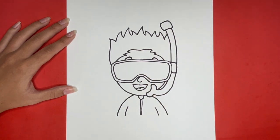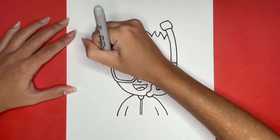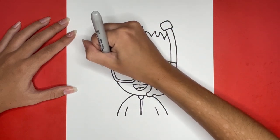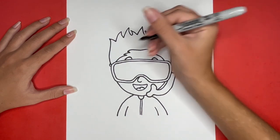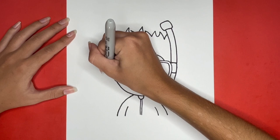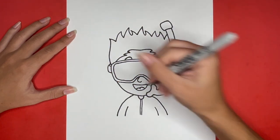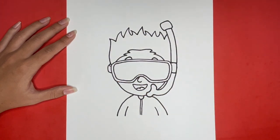Next, we are going to draw the left strap of our goggles. For this, we are going to draw a very small C-shape right here, and then we are going to draw a bigger C-shape. Then, going downwards from the strap of our goggles, we are going to draw a small curved line for the left ear.